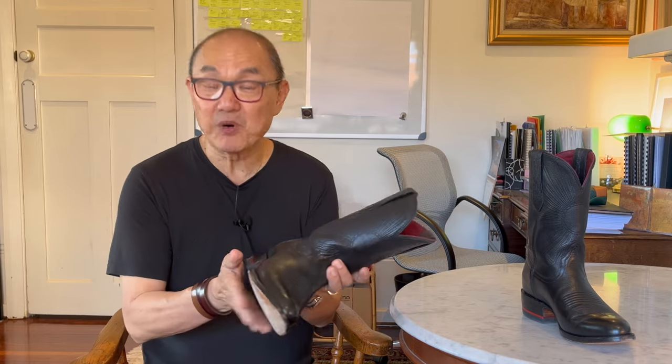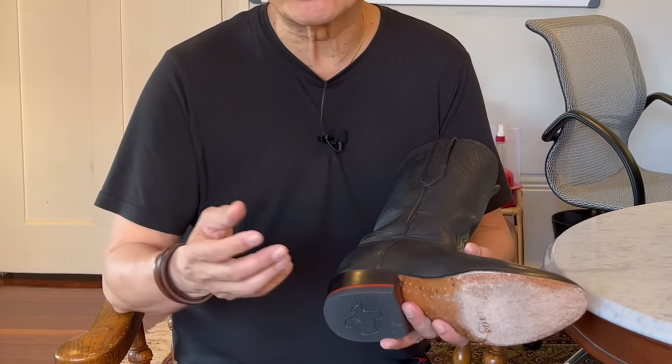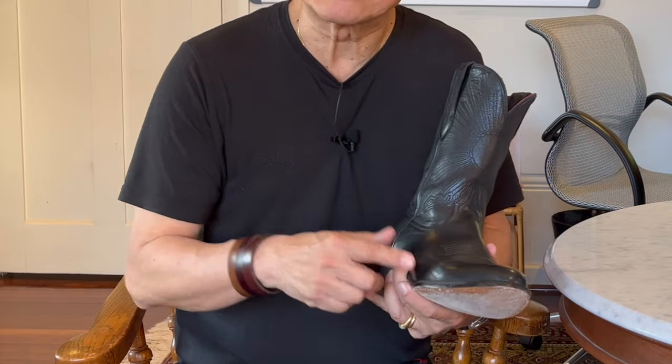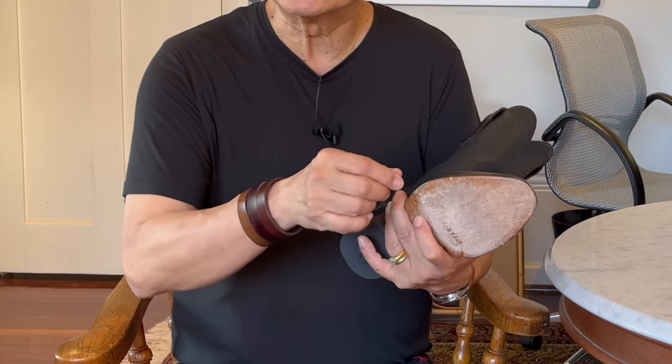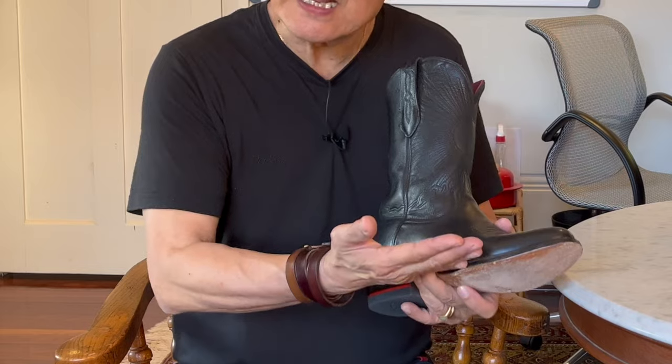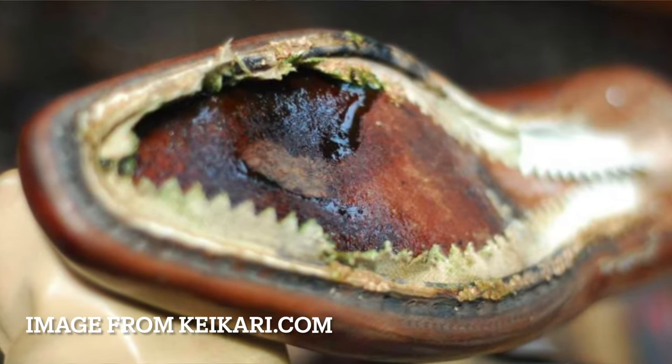These boots are handcrafted in Leon, Mexico — the shoemaking capital of Mexico. Let me start from the bottom of the boot. The construction is what they call channel welted, which really means it's recraftable when your outsoles wear out. Channel welting is the traditional cowboy boot construction method that some people call hand-welted Goodyear welting. What they do is carve a channel into the leather insole, and the flap that's raised is used instead of a canvas gemming to stitch onto the turned-in uppers and the welt itself. This eliminates a secondary point of failure where older boots can have the gemming detached from the insoles.